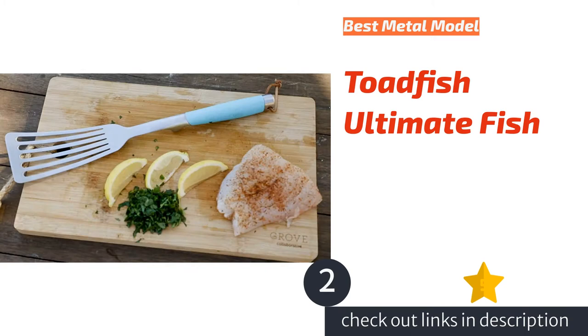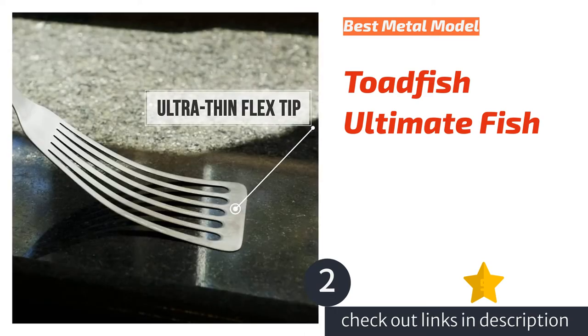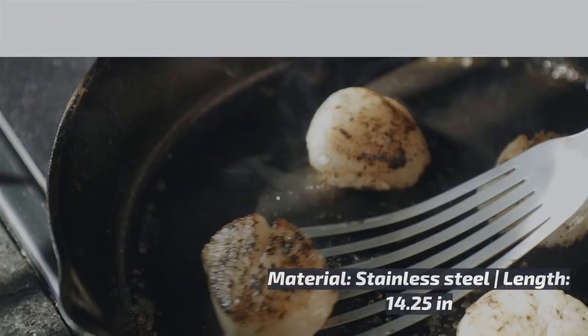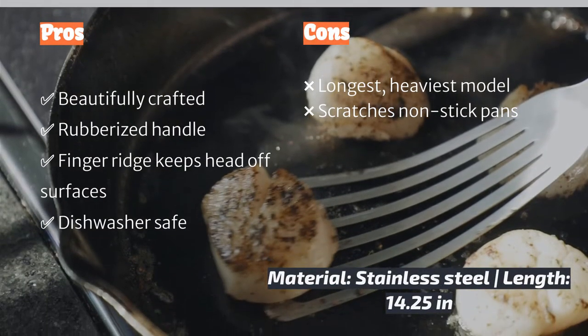The second product on our list is the Toadfish Ultimate Fish, an elegantly crafted kitchen instrument that is both a great turner and feels nice in hand. The one-piece stainless steel utensil is ergonomically designed with the majority of the weight in the handle and a clever resting block that eliminates the need for a spoon rest. The rubber grip is the same bright teal found on most Toadfish products — smoother than OXO's rubber grip but still ensures a secure grip.